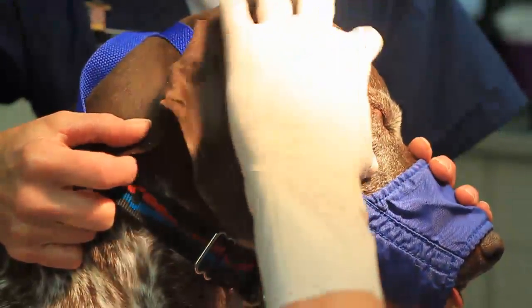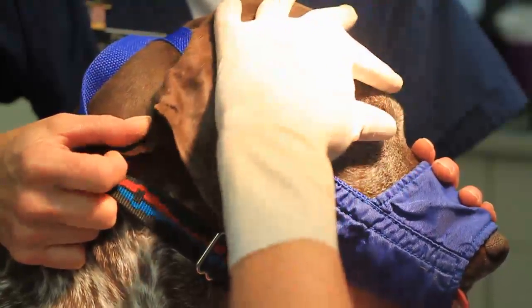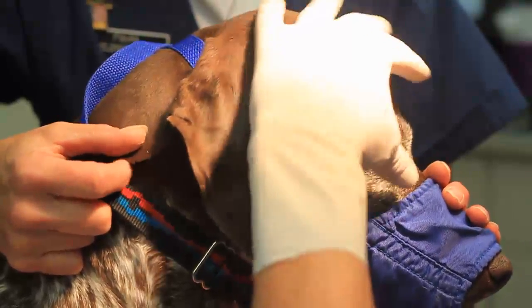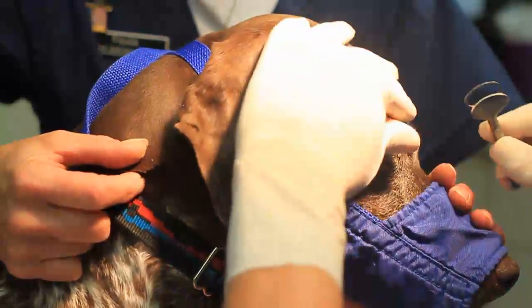This pup was given morphine at half dose at 0.25 mg per kg — just enough to take the edge off. This dog also has a history of epilepsy, so we want to avoid things like acepromazine and some of the drugs that could bring that on. So we're going to do this just with half dose of morphine and a local.